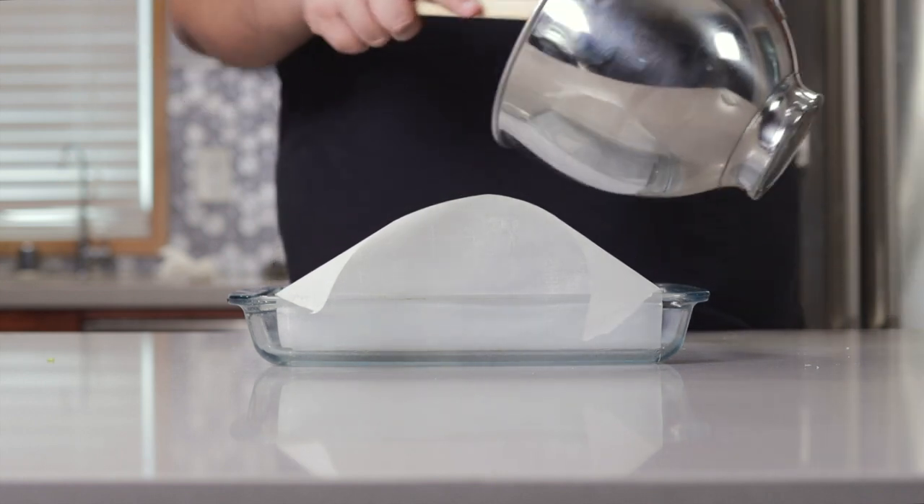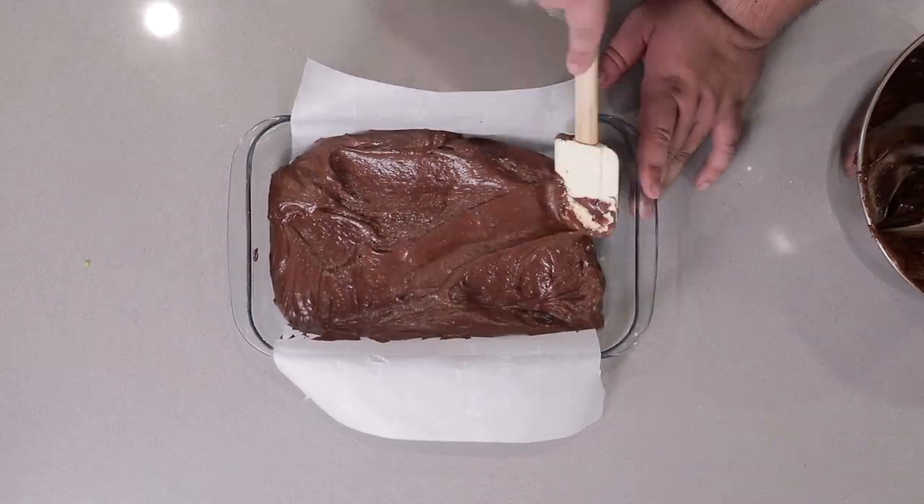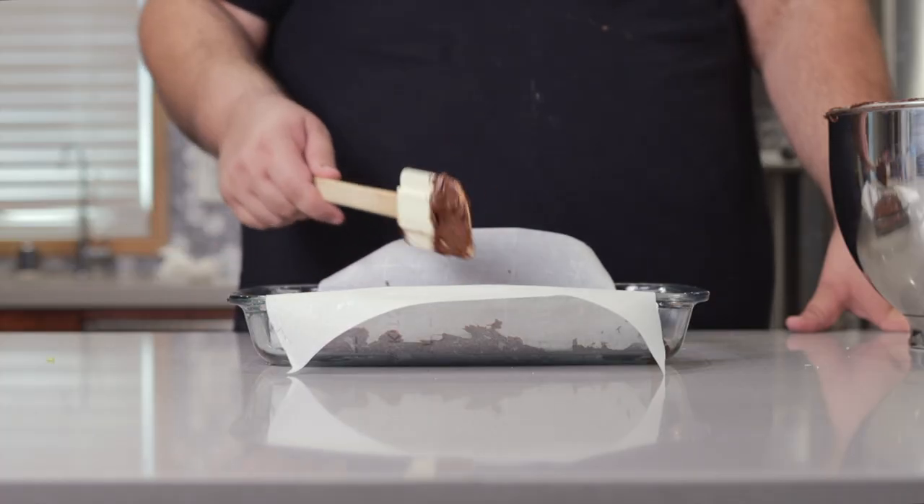Grab our batter and just pour it on in. Don't worry about getting it too even — it'll even out in the oven.